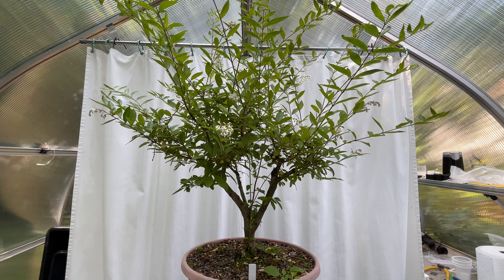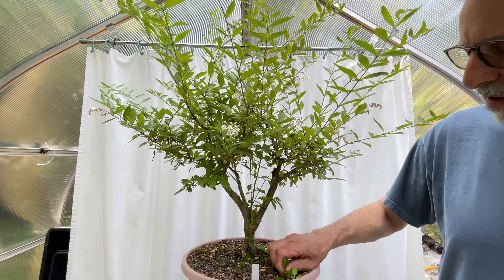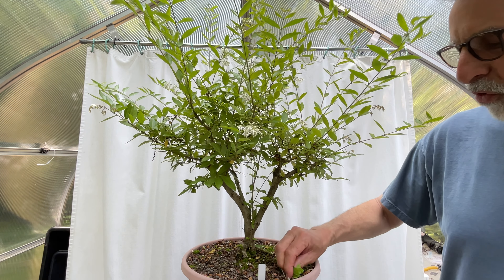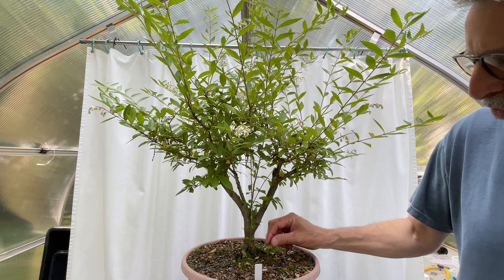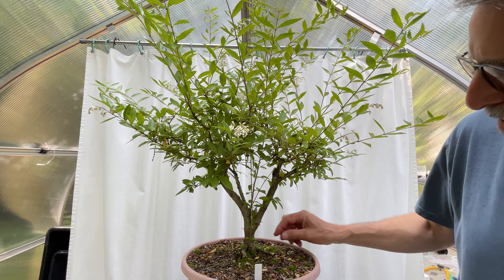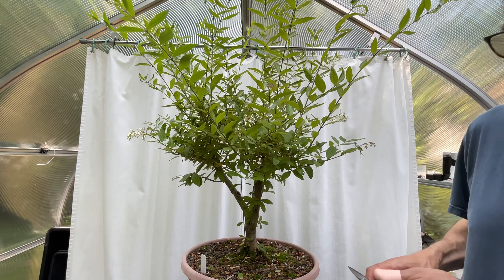I'm looking at it just beyond the camera. All right, let's get started. I believe this white marker here is where I indicated the front might be. I'm sure I said last time the front could change — that is still true. There's nothing sacred about the front of your tree until it's the front of your tree.